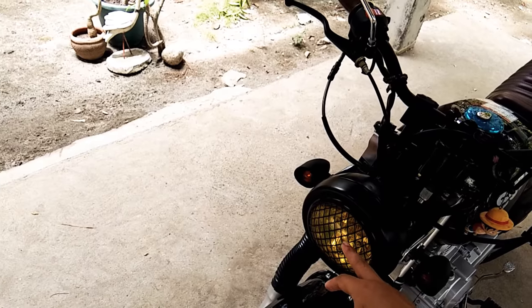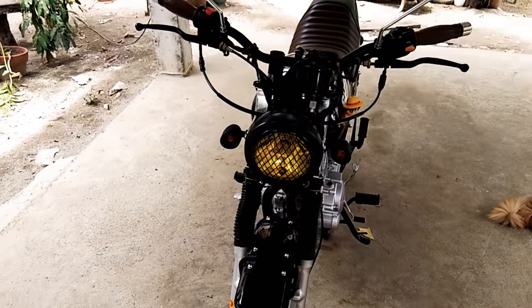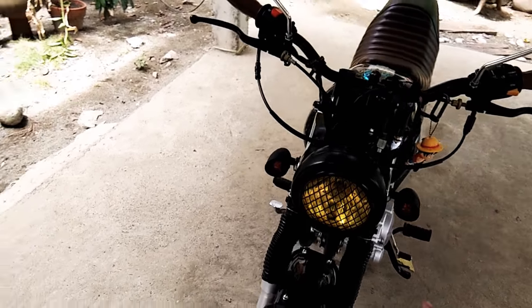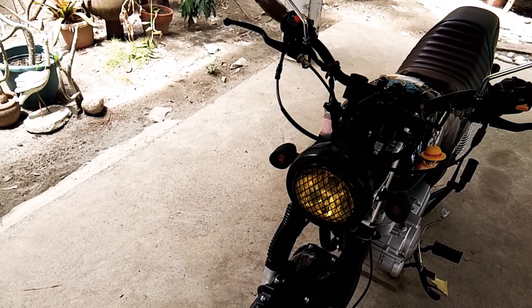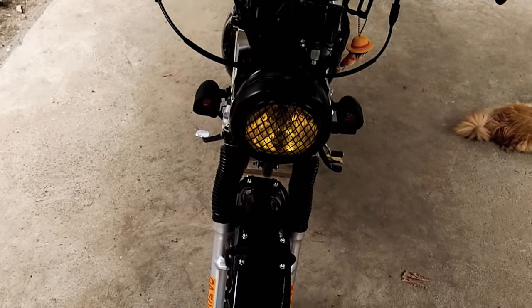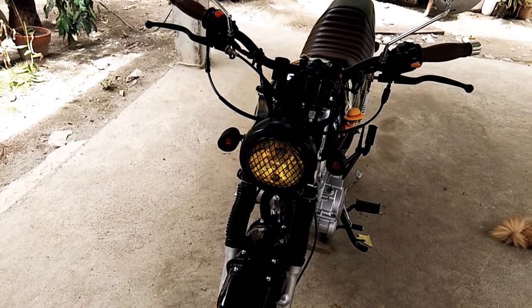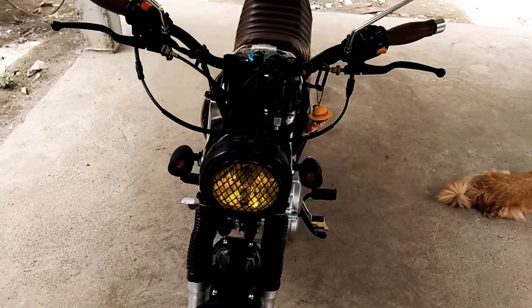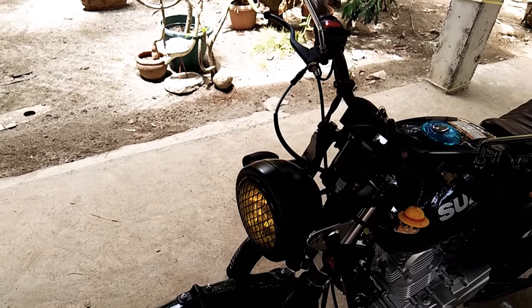For the headlight, I installed a yellow film — I doubled it. It's really helpful when you're going up the mountains in fog because white light doesn't really penetrate the fog. I also replaced the old bulb with a six-LED bulb, converted it to LED, and directed it to the battery. I didn't do the wiring myself — another shop did it; I'm not really good with wiring.